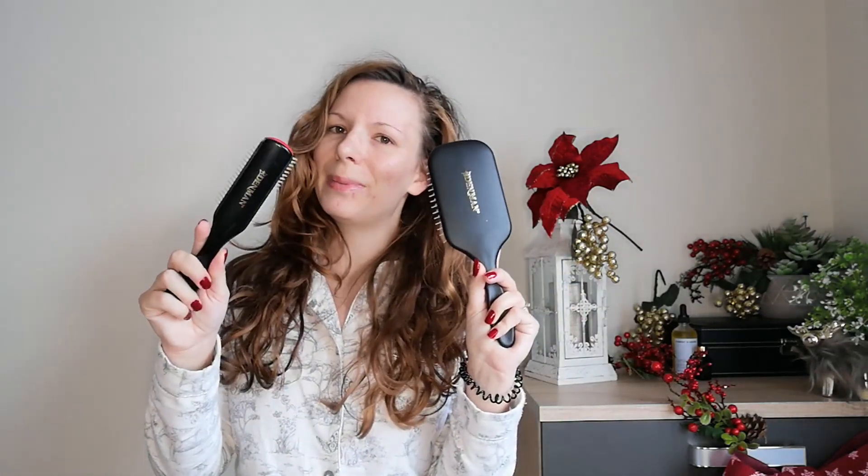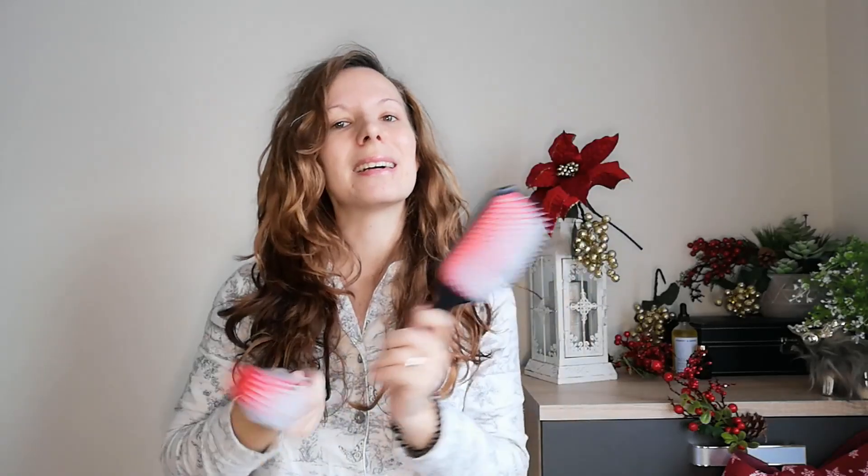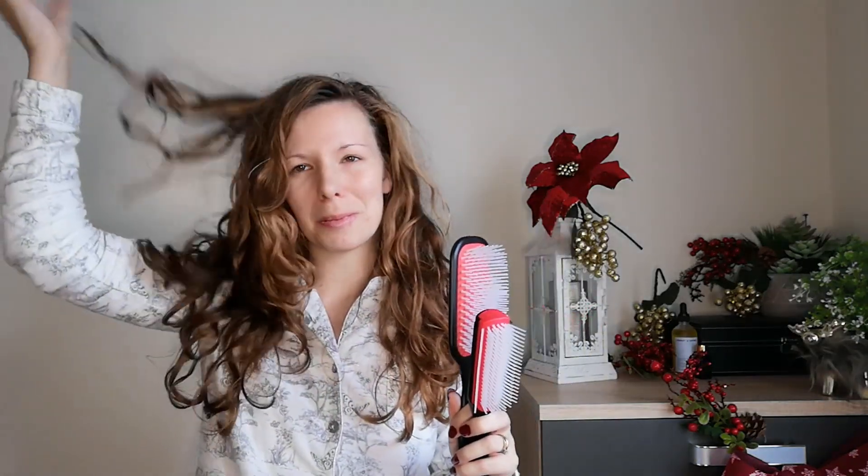Hello beautiful wavy curlies and welcome back to another video, or if you are new here hello and welcome. I am wavy girl Jessie, your wavy hair content. Today's video we have the two demons battling it out — this paddle brush is my go-to, and then this one I'm also enjoying on days when I want smaller clumps and more defined curls. How do the results from both brushes look side by side? We're going to be testing that out today, so keep on watching and let's go wash my hair.